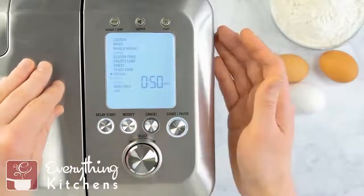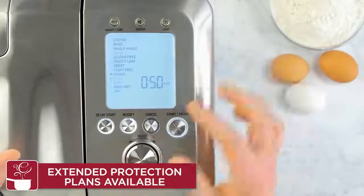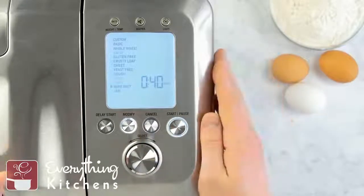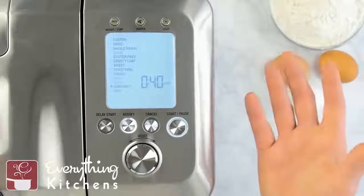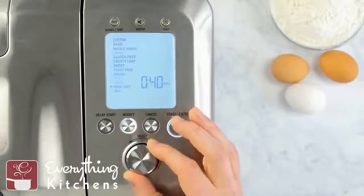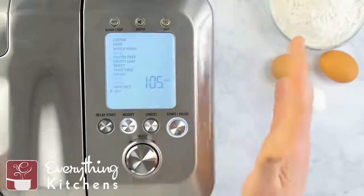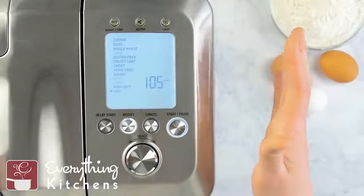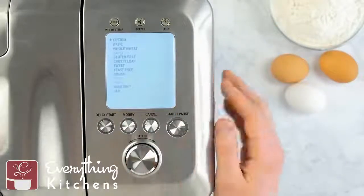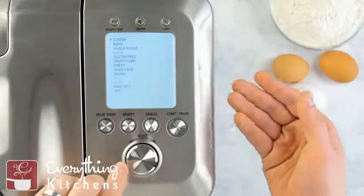There's also a dedicated Pizza dough sub-function and a Pasta dough function. Then Bake Only — great if you already have your dough made or if you buy pre-made dough at the store; just toss it in here and it works as a standard oven. And last we've got the Jam function using that special jam paddle we showed earlier — it does the right temperature and constantly stirs for jam. So it's kind of what you see is what you get, and it's very customizable. You can use that modify button to modify any of these to your desire.